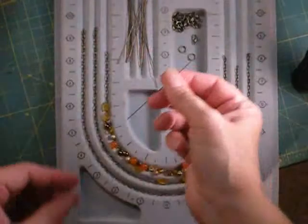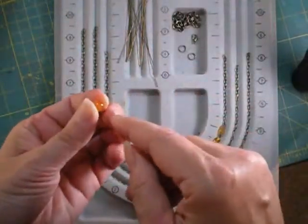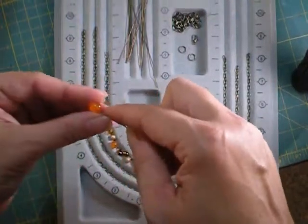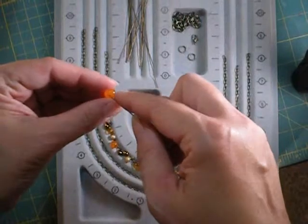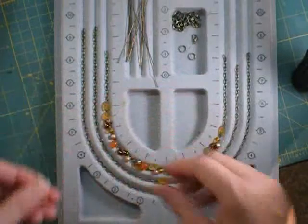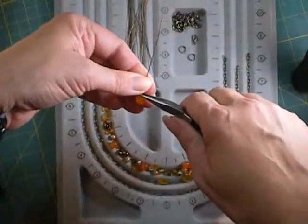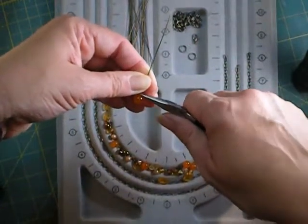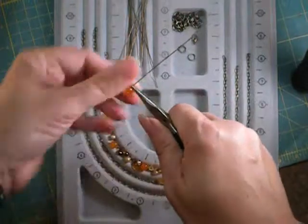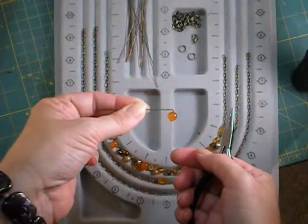Here are a few head pins. These are nice long 3-inch head pins, which will actually be quite handy. To make the bead dangles for your necklace, slide the bead through the hole. Then take a small pair of chain nose pliers, grasp the wire right above the bead, and bend it down at a 90-degree angle.